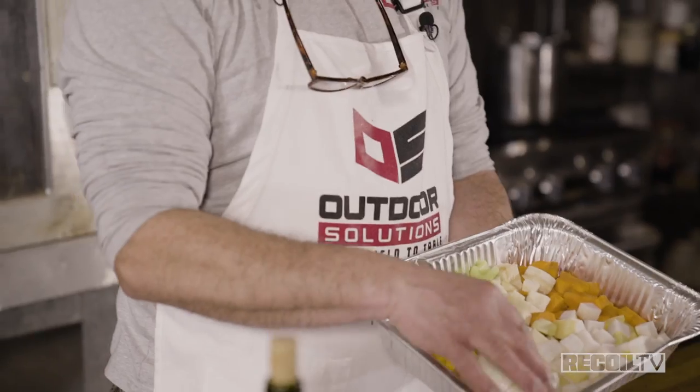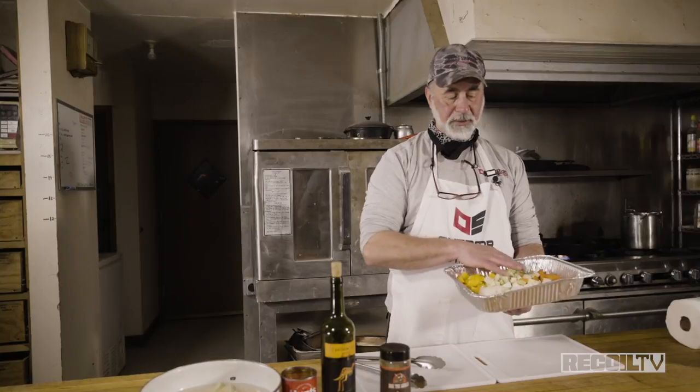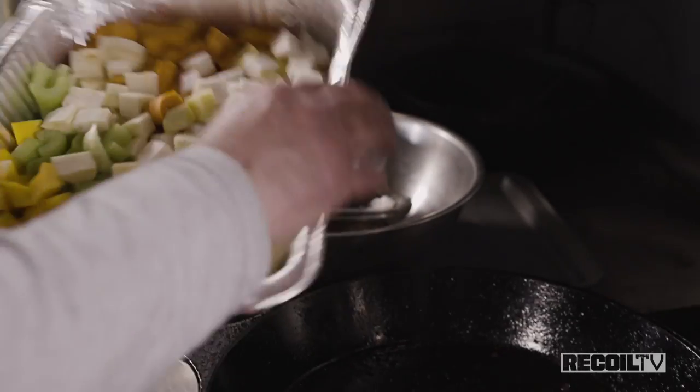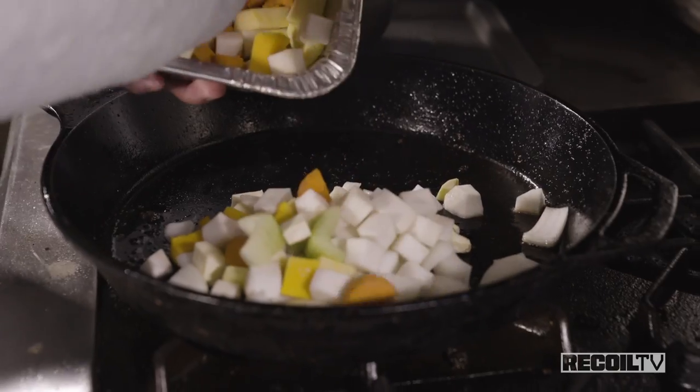Now we've got garlic, onion, turnips, rutabagas, carrots, celery, parsnips, and butternut squash. We're going to use these as our mirepoix with the meat and let everything simmer in the sauce. We don't want too much rutabaga or too much turnip because it'll give a stronger flavor, but it blends really well. Then we're going to deglaze with some wine, have a sip of wine, and add some tomato product. This is the basic concept of how to braise. Into the pan go onion, garlic, turnips, rutabagas, celery, carrots, and butternut squash.